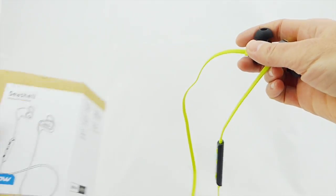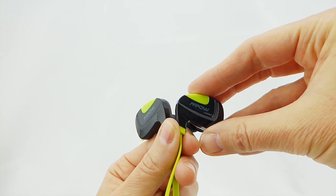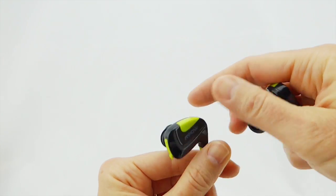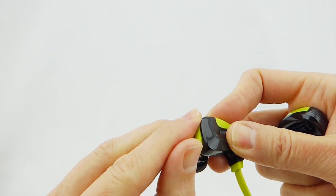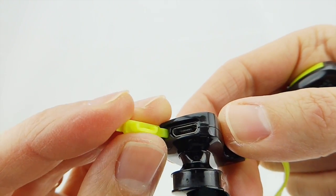Looking a little bit more carefully at these headphones, construction-wise, these seem to be made of a nice high-quality plastic — everything seems nicely made. The charging port is located on the right side headphone; here is the micro-USB port.